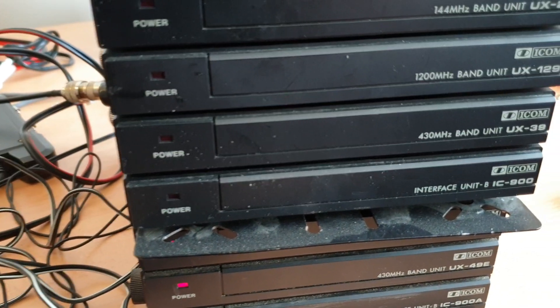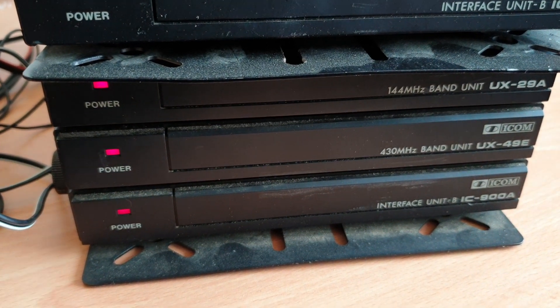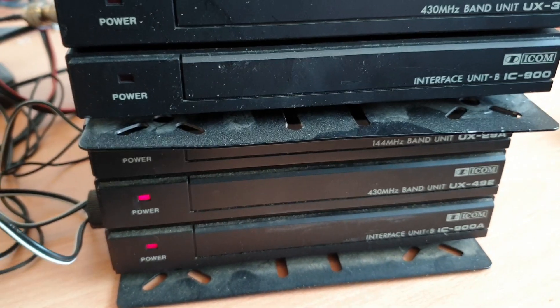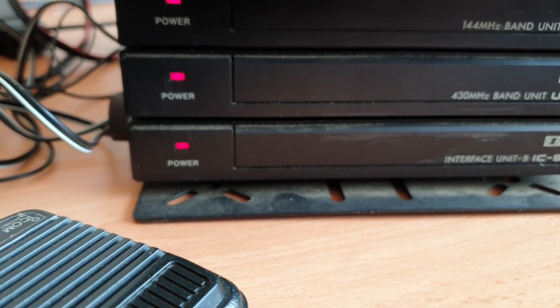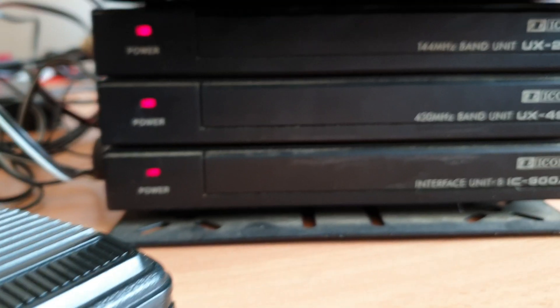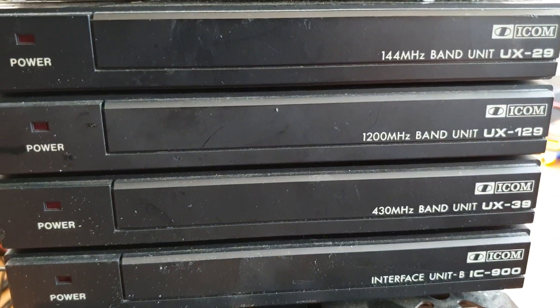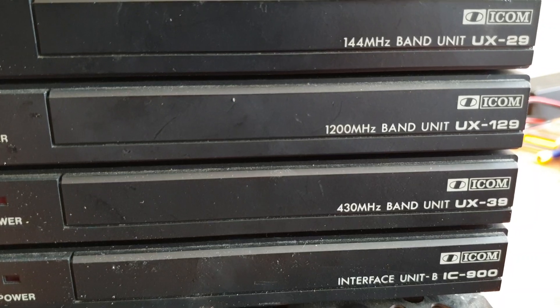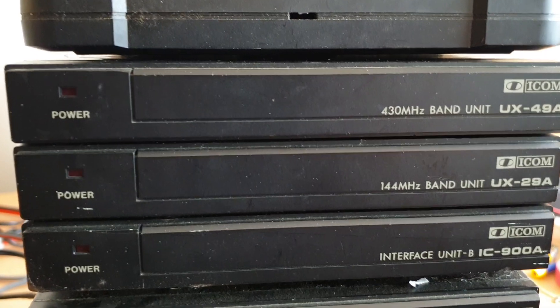Unit A is the common one. Basically this gave you the ability to remote the modules by fiber optics — unit B modules quite a distance away. We're just actually powering up a 900A at the moment just with two and seventy on board. You've got 144, 430 and then unit B as an interface. The second one here, which is the 900, has 144, 1.2 gigs and 430 megs, and the third one is very similar to the first one.